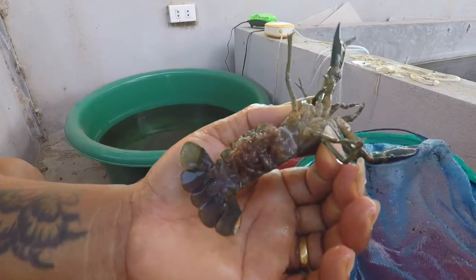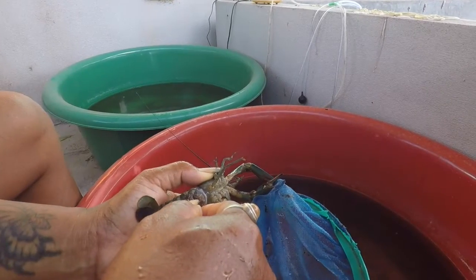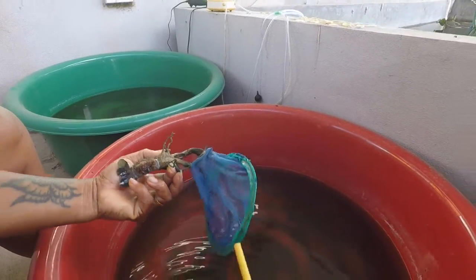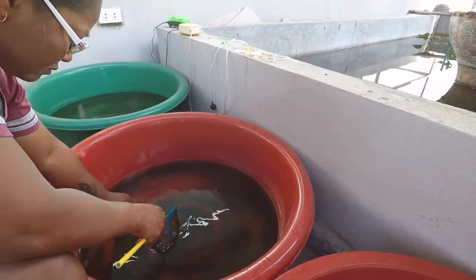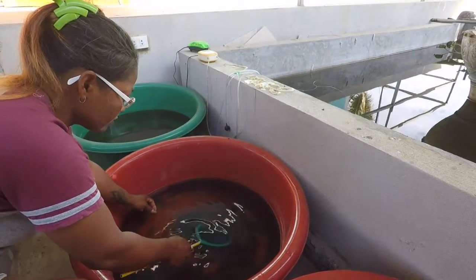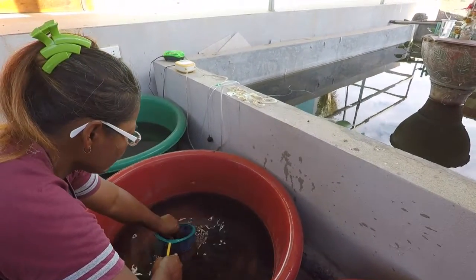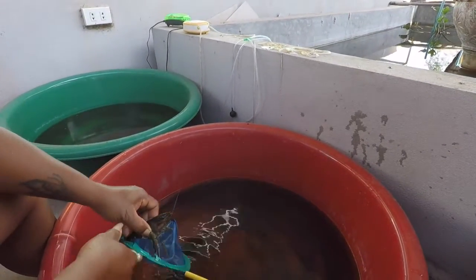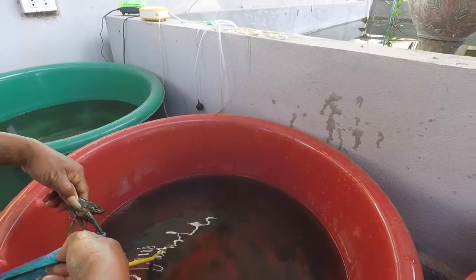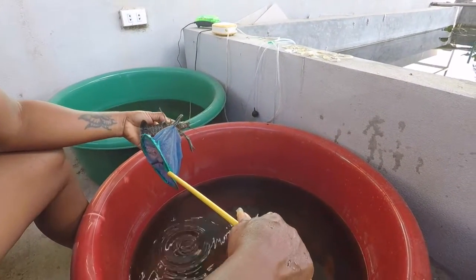They're not wiggling, are they? She's jettisoned her eggs already, so there should be quite a few babies in here.